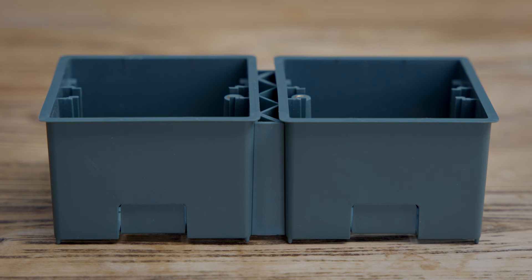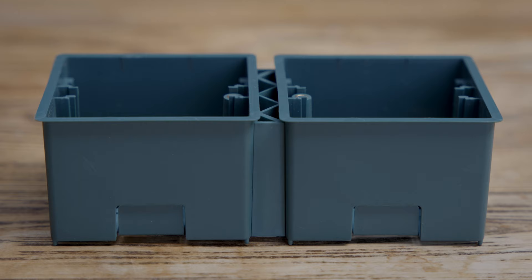We designed a range of Causton plastic back boxes to suit plasterboard installations. The idea was to make installation really easy.